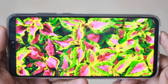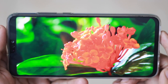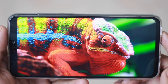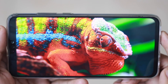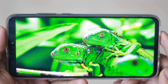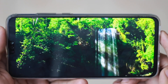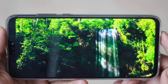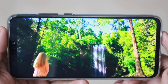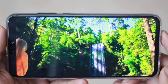For the display, you get a Full HD panel with a 19.5:9 aspect ratio and 91% screen-to-body ratio. It's a 6.5-inch IPS LCD panel. The view is very good — color reproduction is excellent, sunlight visibility is super, and auto-brightness works well. There are no complaints on the display.